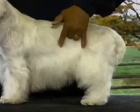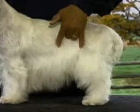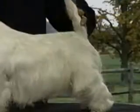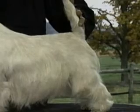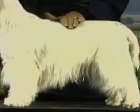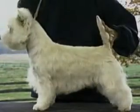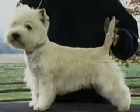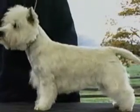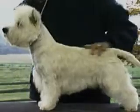Here the loin is too long — the body appears too long in proportion to the dog's height. This dog's top line is too soft. This is an example of a roached back, which is faulty as well. The dog shown here is lacking in bone and gives a racy appearance. Remember, a Westie should always be sturdy and of good substance.